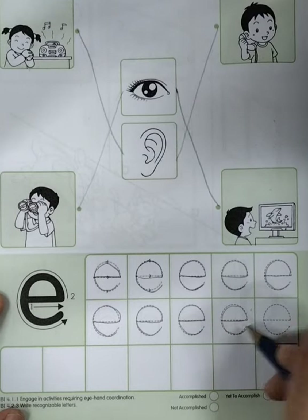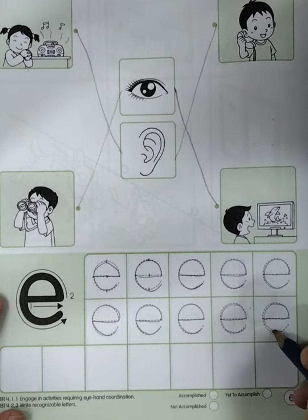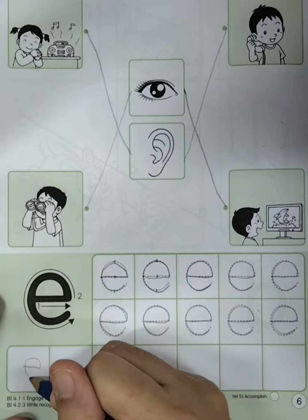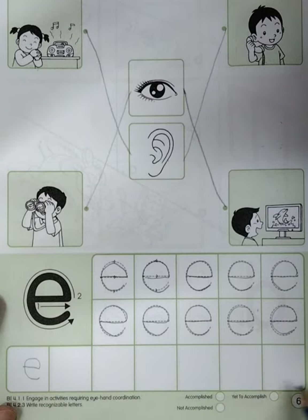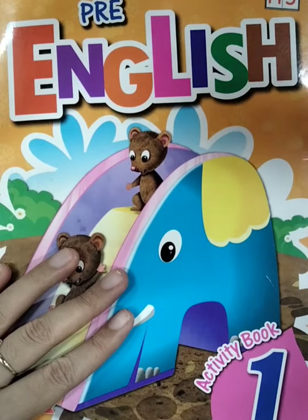Let's do it by yourself. Letter E — dash, and then turn. Good job. This one is letter E, right? So for this line until the end, you do it by yourself. Okay, boys and girls. Good job. This is all about our English topic today. See you again, boys and girls!